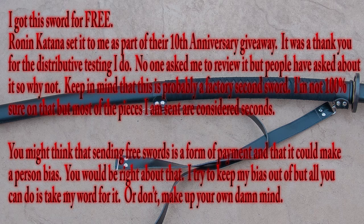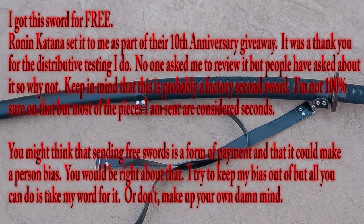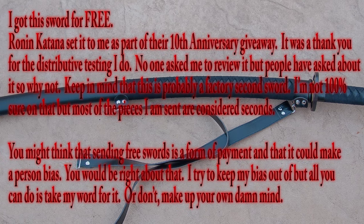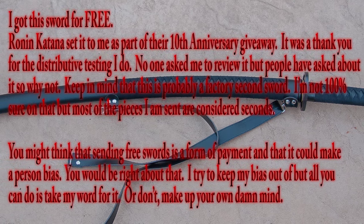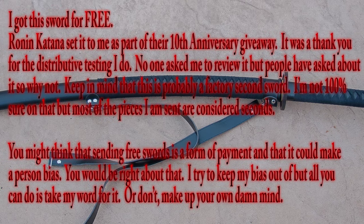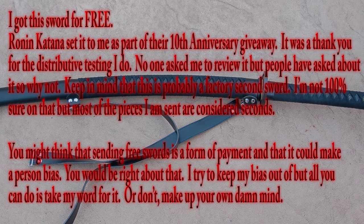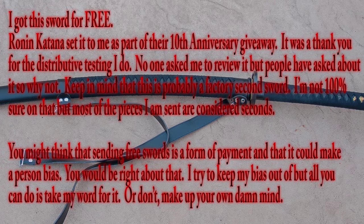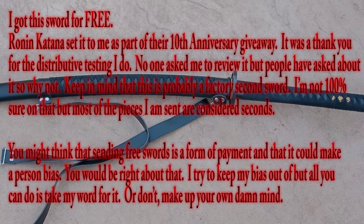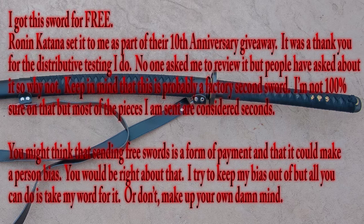Keep in mind that this is probably a factory second — I'm not 100% sure about that, but most of the pieces I've received from Ronagadana are factory seconds, and that's what makes me think that. Because history. You might think that sending free swords is a form of payment for reviews and could make a person biased. And if you're thinking that, well, you're probably right. I try to keep my bias out of these reviews, but all you can do is take my word for it. Or don't — make up your own damn mind.